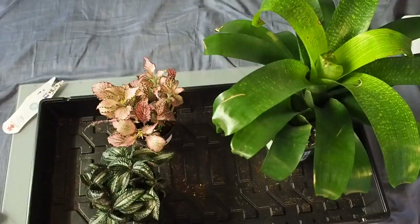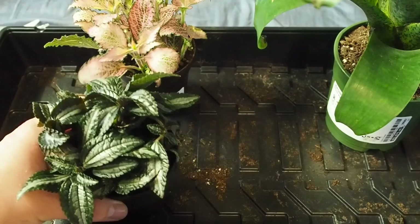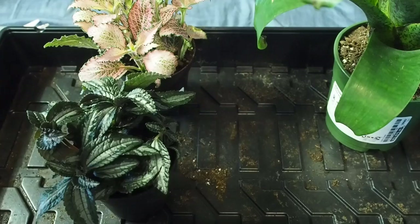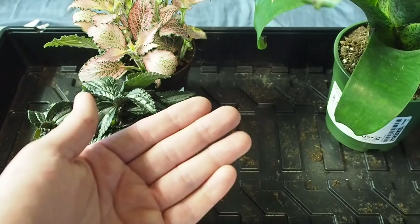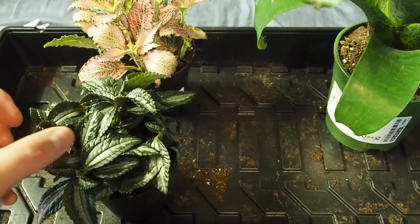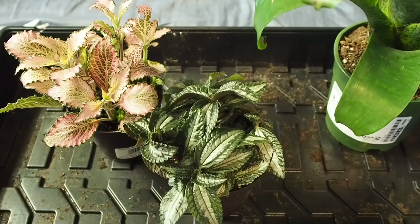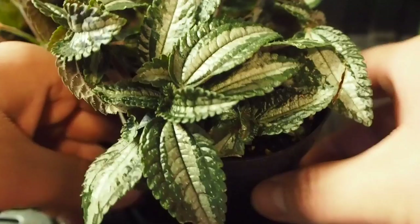These guys are kind of hard to clean leaf by leaf, but if you're doing something for a chameleon or something larger that risks eating the leaves, you'll want to get those little makeup pads and put rubbing alcohol on them, then go in and rub each individual leaf. That is crucial. I did have a video of me doing that for a plant for Kai. I'm not going to do that for these, because these are just for the dart frog tank.